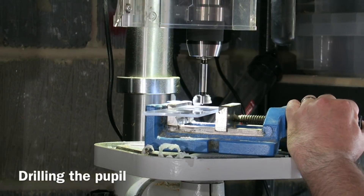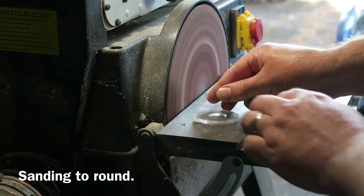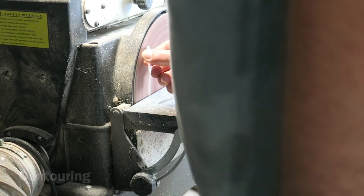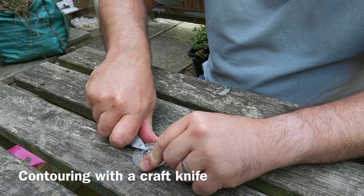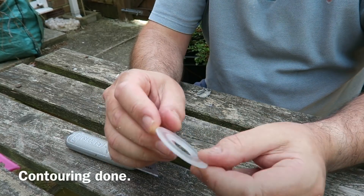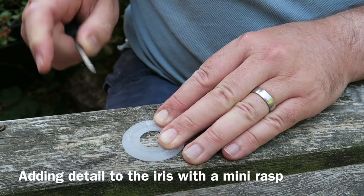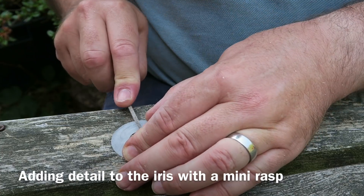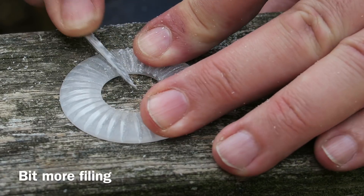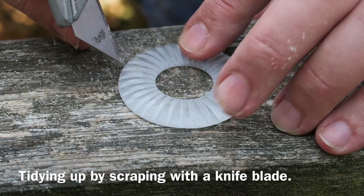I'm now creating the iris. I'm using a piece of acrylic and drilling the pupil hole through using my drill press, then sanding it on my sanding station and adding a bit of contour. I'm shaping it a bit more using a Stanley knife — just rounded the front. Now I'm filing some grooves into the iris using a mini rasp, just adding some detail, gradually adding more and more grooves. And cleaning up the grooves by dragging a knife blade through them.